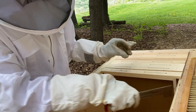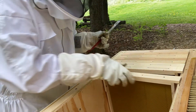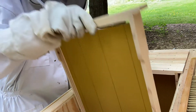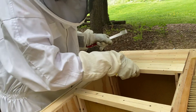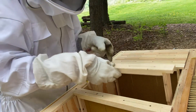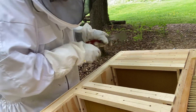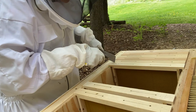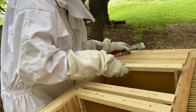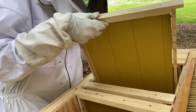You can just see there's bee space around the three sides of the frames — one just came off the top. Okay, nothing on that one at all. Frame seven, frame six is a wired frame — nothing on that one at all either.